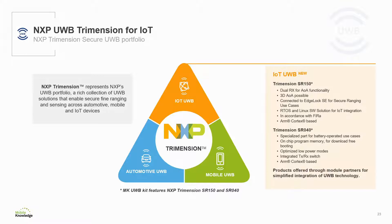The Trimension SR150 has a dual RX capability which enables 2D and 3D angle of arrival computation. It can be connected to EdgeLock SE051W Secure Element to enable secure ranging use cases, for example in access control. It has support for RTOS and Linux-based host processor and it has been developed in accordance with FIRA for PHY and MAC layers.